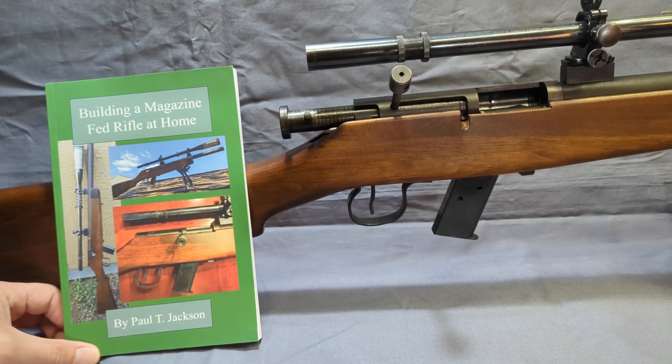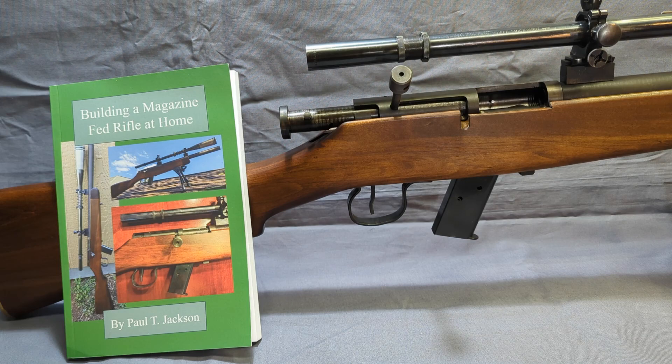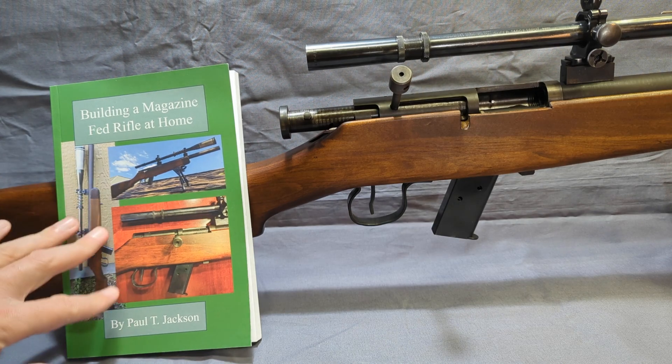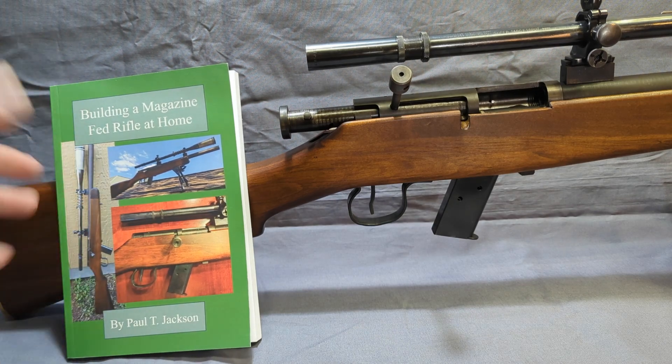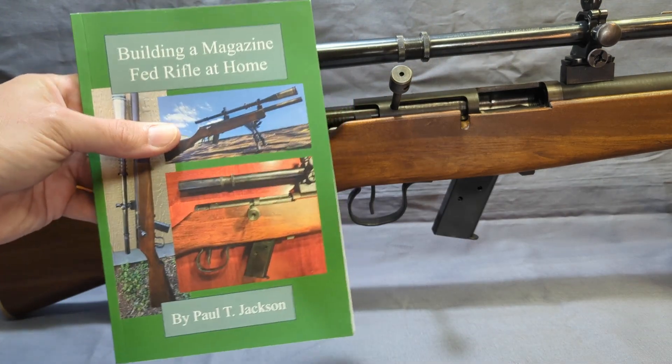Hey guys, I got a new book out. It covers this .45 Delisle-inspired magazine-fed bolt action. A lot of you ask for more information that I really can't provide except in this format. This book is available on Amazon — I'll put a link below, or you can just search for the title: Building a Magazine Fed Rifle at Home.